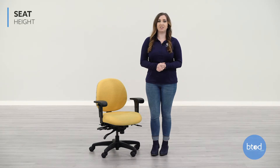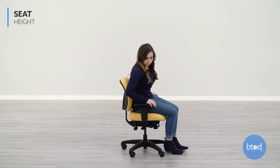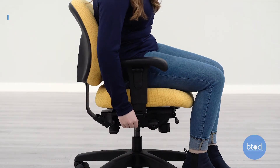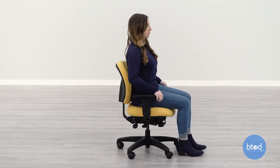The first adjustment on the Paramount Petite Chair is the seat height. To adjust the seat height, pull up on the middle right side lever. The seat height helps bring the chair to a level where you can sit with your feet flat on the floor and knees bent at a 90 degree angle.